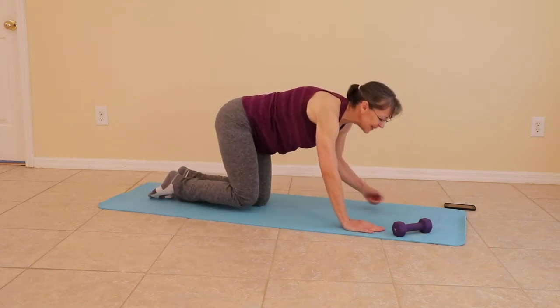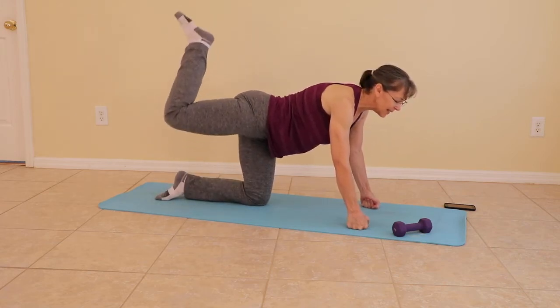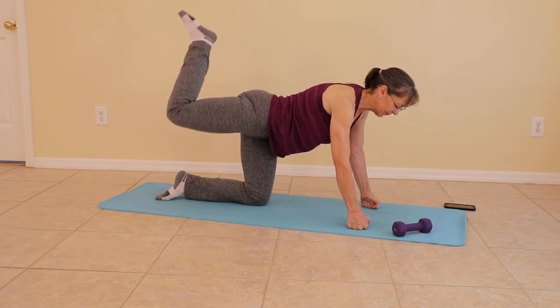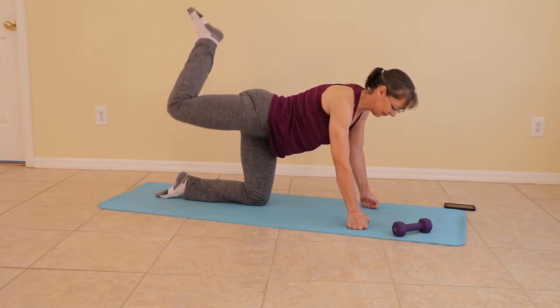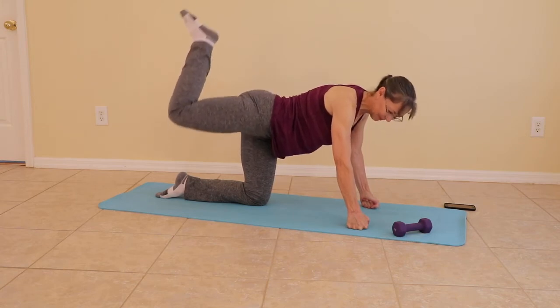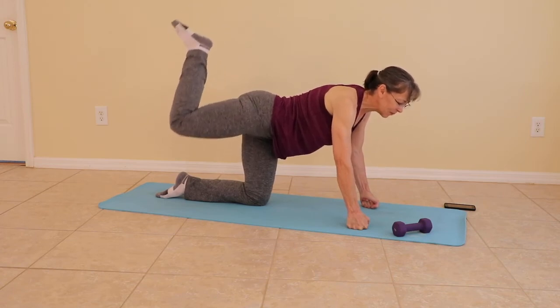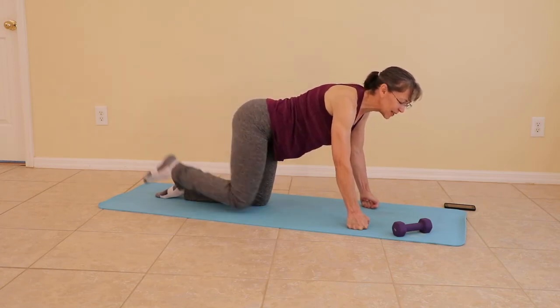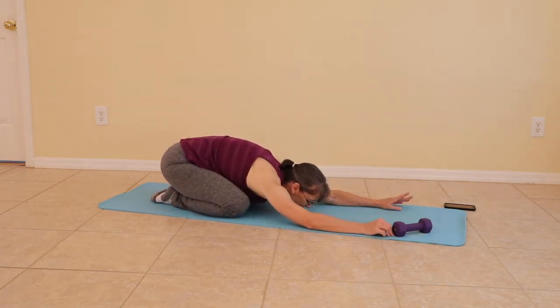When you're ready, come to hands and knees again — or fists and knees — and glute pulses. Right here at the top, tiny, tiny pulses. You can use your weight right here as well. When you're ready, stretch back for a child's pose. Wide knees or not — your choice. And we're moving to the other side.